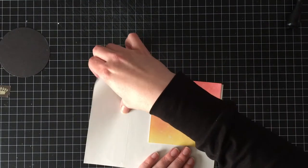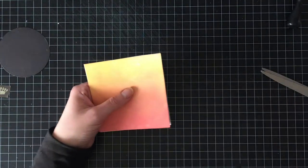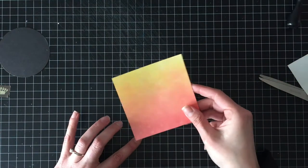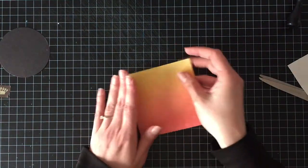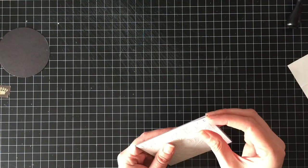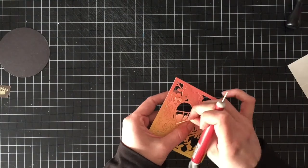Because the die is so intricate, I'm actually going to die cut it with a piece of stick-it paper — super thin double-sided adhesive. I've had this in my stash for like a year, and this is the first time I open it, because it's one of those things where you think you totally need it for all of the things, then you're like, no, I don't know if this card's gonna work out, so I don't want to use it. It's just one of those weird things that you hoard. So I'm just gonna run that through my die cut machine back and forth probably three times — six passes altogether — just because it's so very intricate.